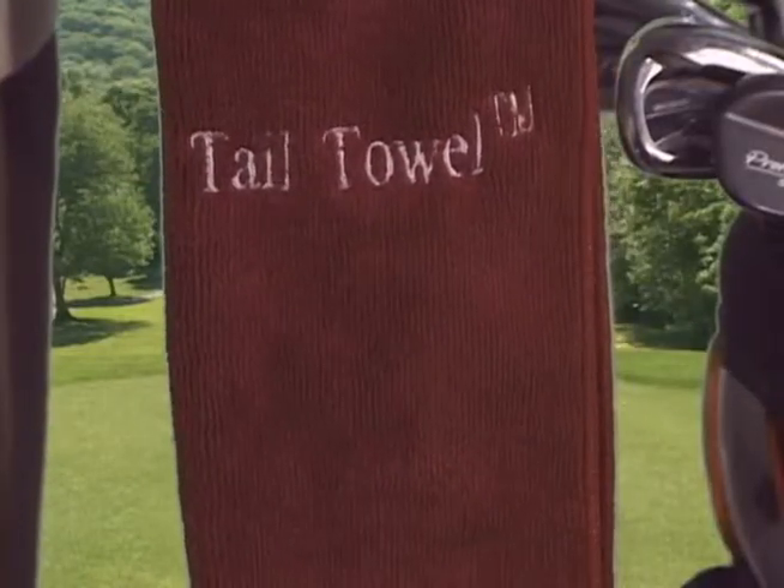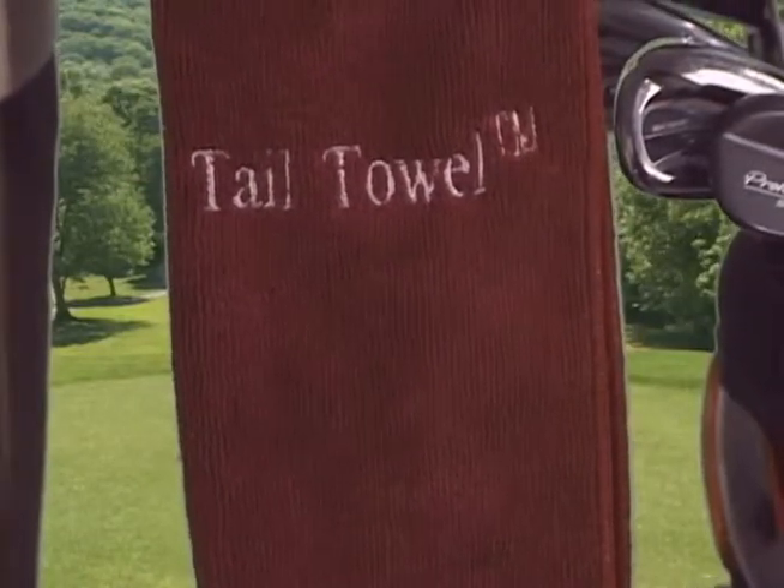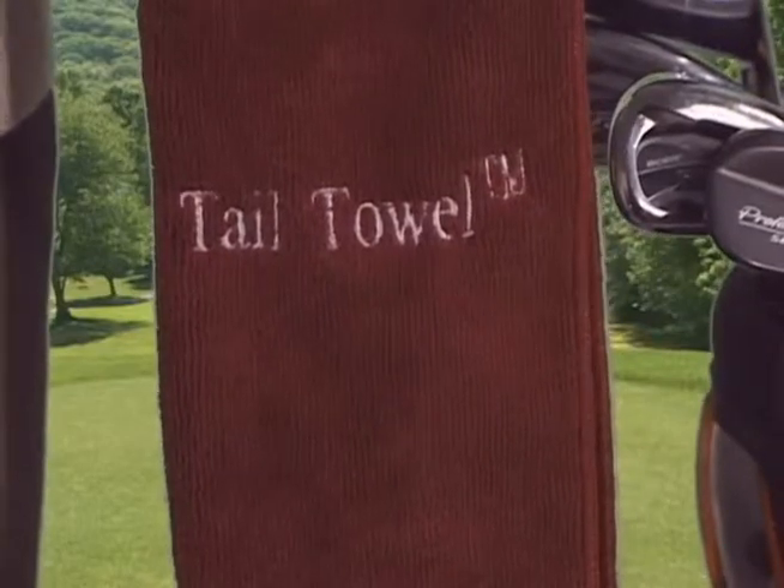The last attachment is the tail towel. I'll show you how to prep and use the tail towel in another video. Now that you've got it on your bag, let me show you how easy it is to clean and condition your entire club in seconds. By the way, if you don't know what I mean by condition, let me explain.